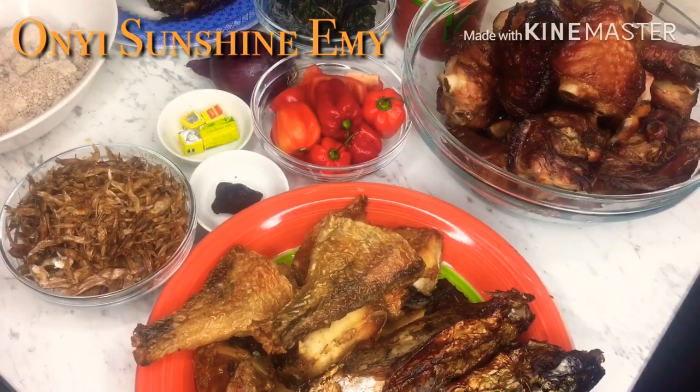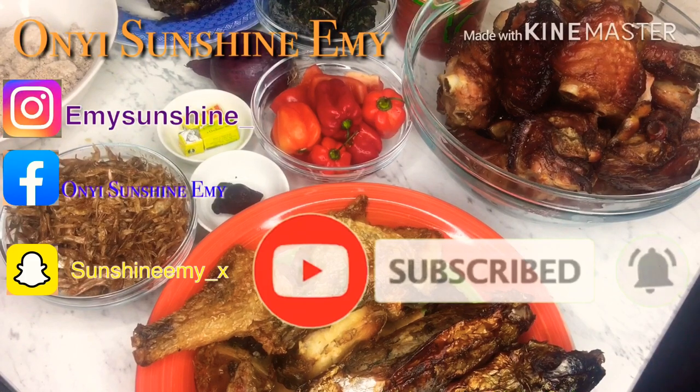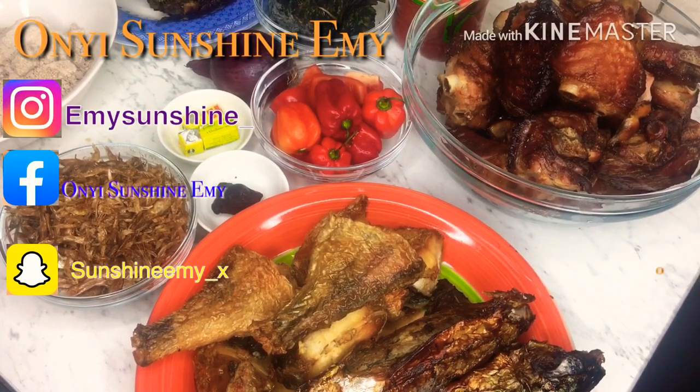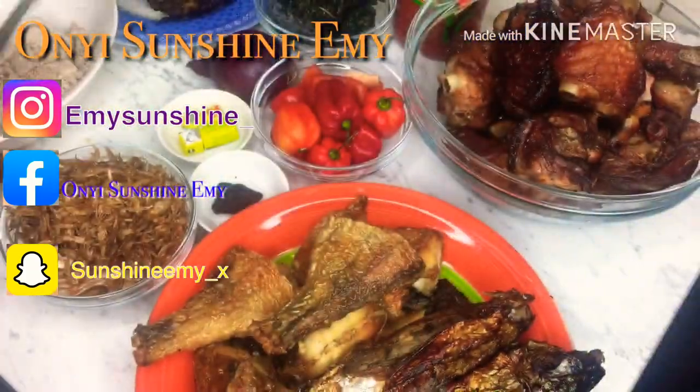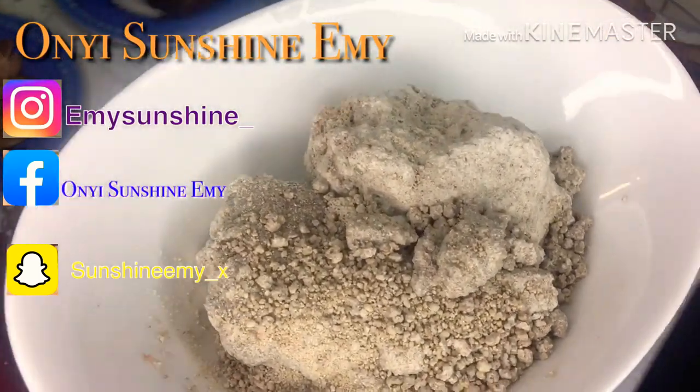Hello everyone, welcome back to my channel. Today we're going to be making Obono soup and these are all the ingredients for this Obono. This is Obono, but I have one already that is blended, so I'm going to use this one.